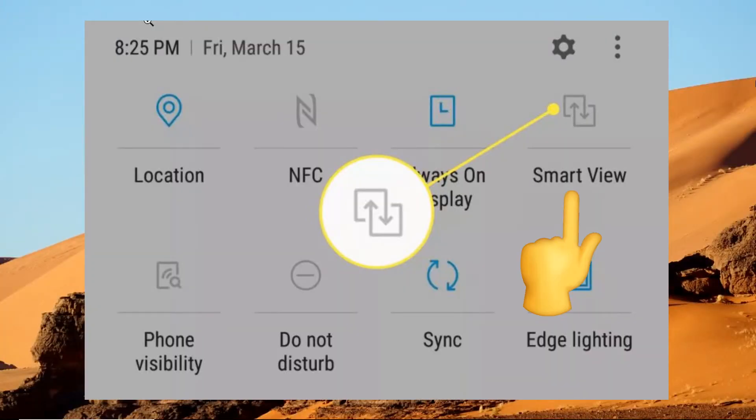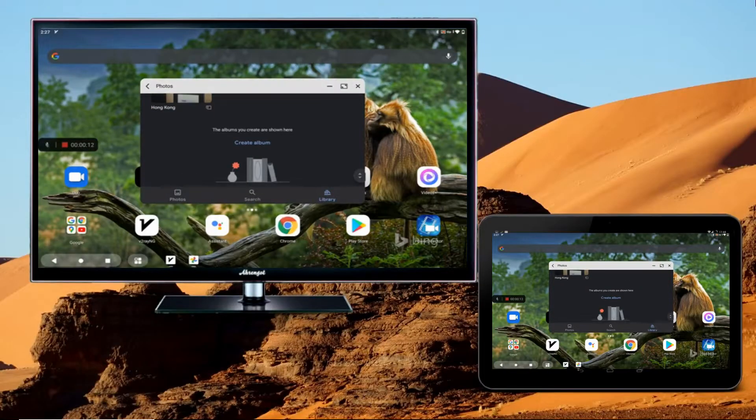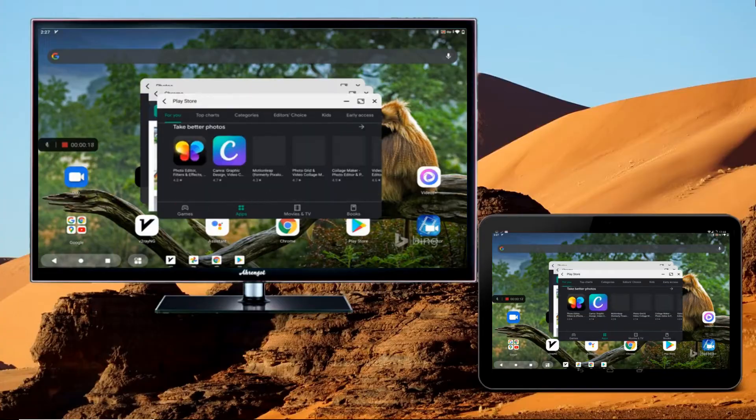On your tablet, open the notification panel and then tap Smart View. Wait for it to recognize your TV. If you are using a tablet of other brands, you can also find this feature by going to Settings. Once recognized, tap the name of your TV, then the mirroring will begin.